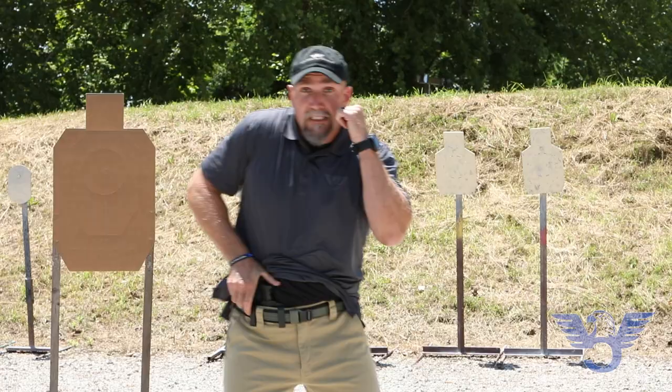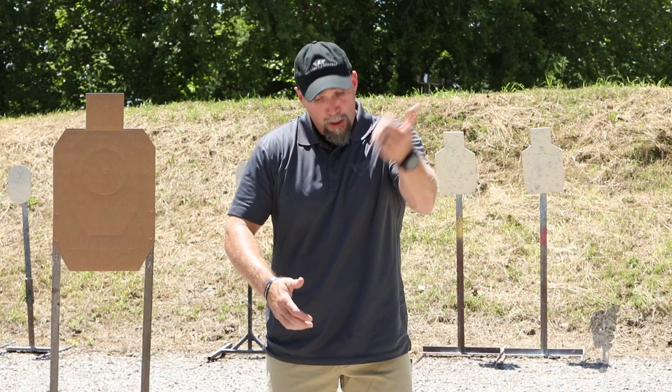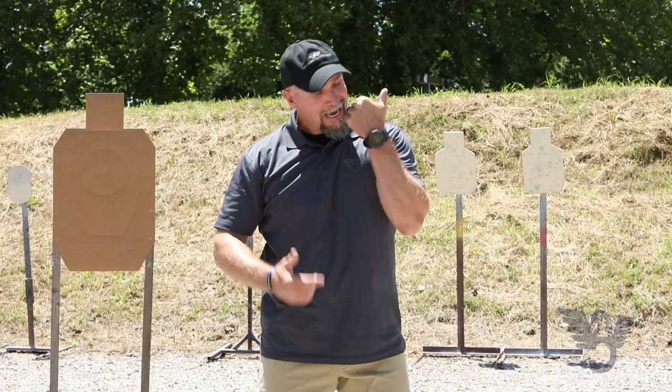Here's another scenario. Let's say you're in that same parking lot with your six-year-old daughter, things go bad, and there's a guy in the parking lot shooting people. You know you're probably going to deploy your handgun. You scoop your daughter up in an effort to get to the car very quickly, and now your support hand is once again occupied with something.